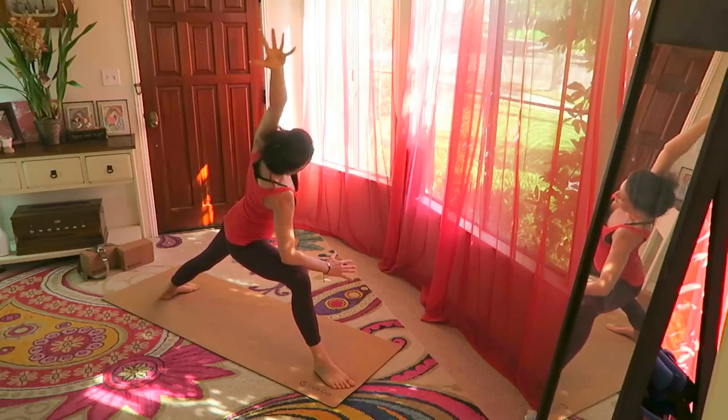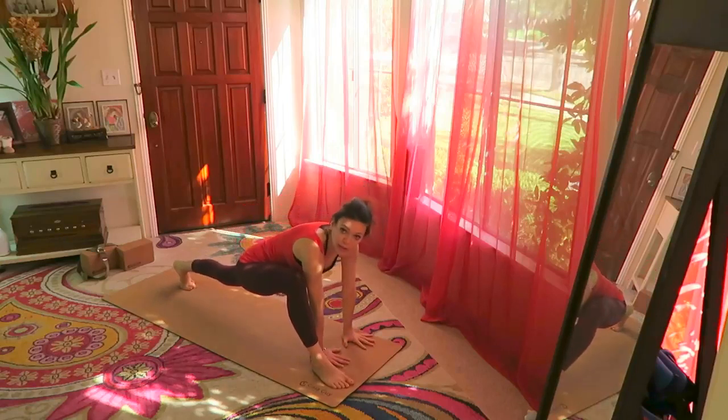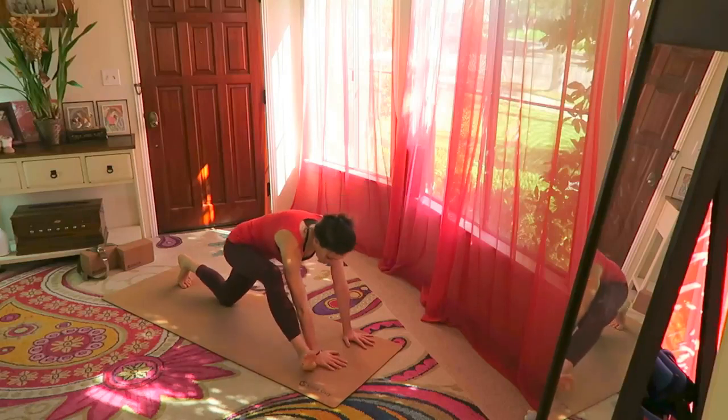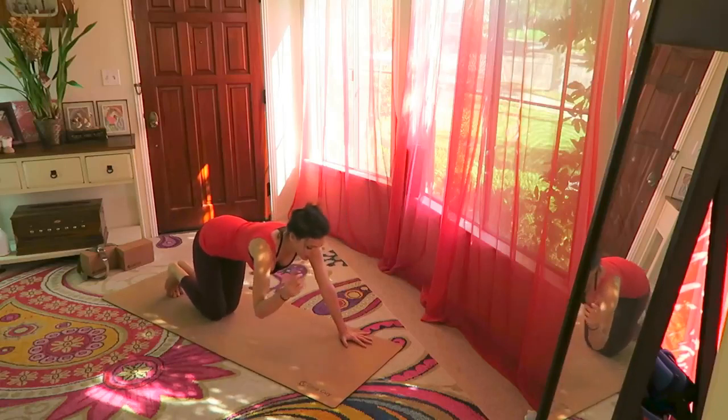Take the left arm, palm facing down, up and over the head. Both hands on the inside of the right foot, drop the left knee down. Tuck the tailbone under, stretching here — chest open, look at the horizon. Beautiful. From here, step both knees back.